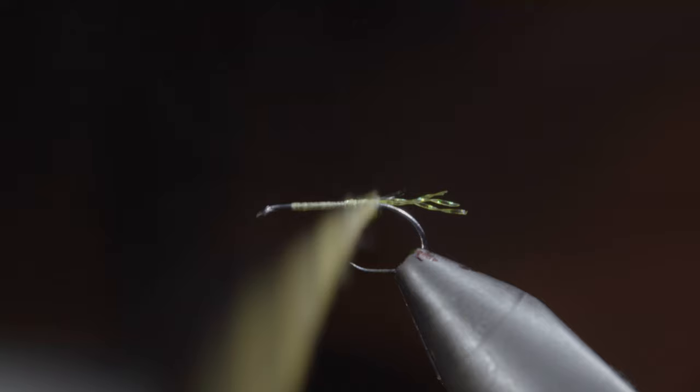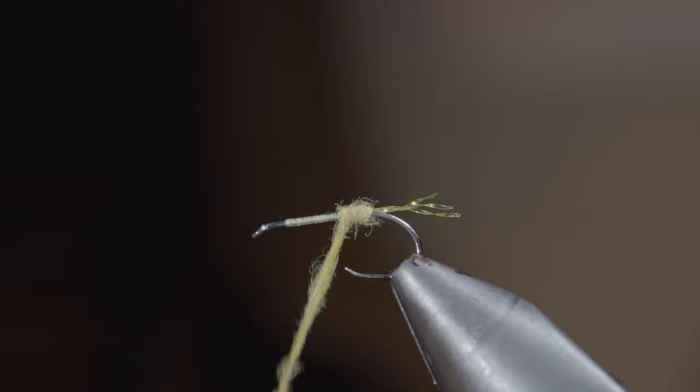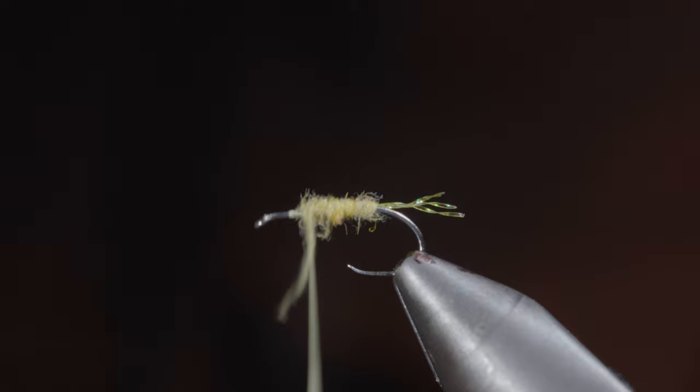Build up a slight taper as we work towards the head of the fly, leaving some room for our following steps. Continue to add or tighten your dubbing as needed.